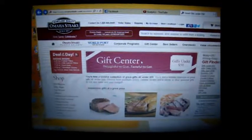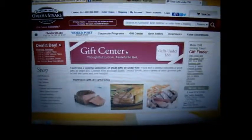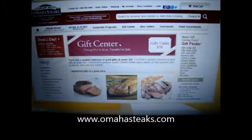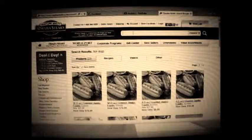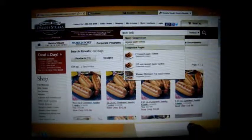This is the Omaha Steak website. As you can see, you can get gifts as low as under $50 and going upward, and it's really easy to do. It's OmahaSteaks.com.